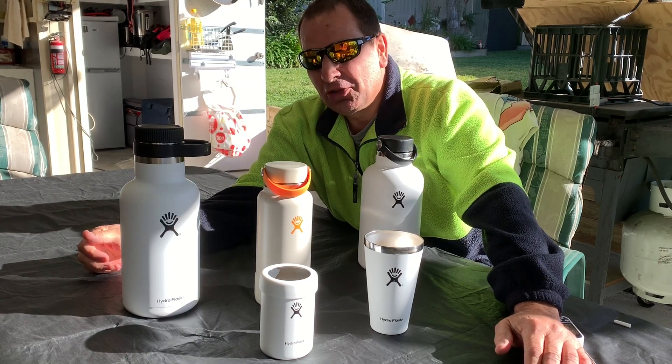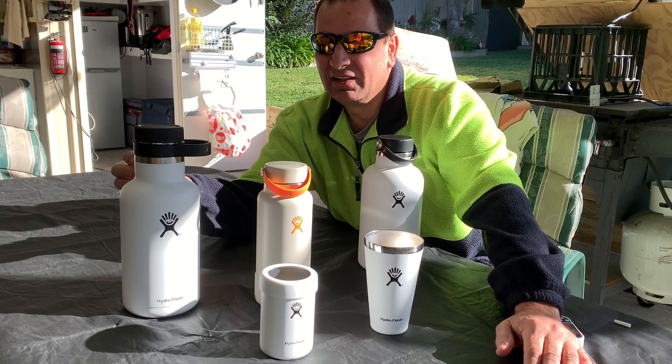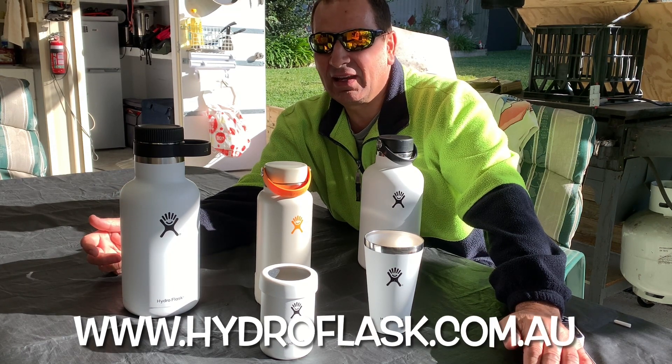Hope these are all well. Today I'm just going to do a video on these Hydro Flasks that have been given to me to try out and do a review on. I just thought I'd show you what I use them for and how I use them.